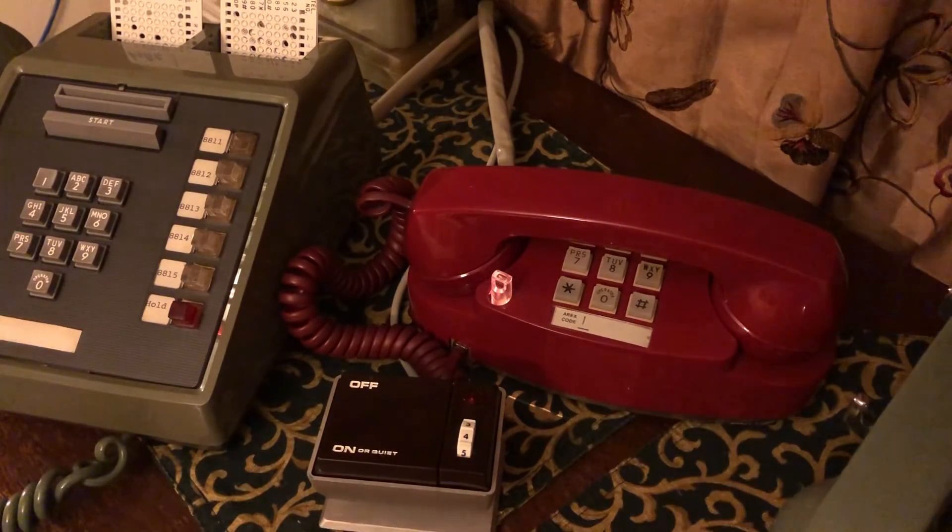So I hope you enjoyed this video. If you have any questions or comments about how I wired this phone, just let me know. I'm happy to answer any questions you might have.